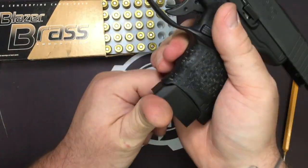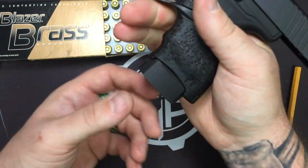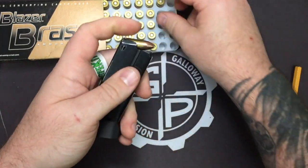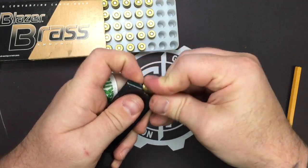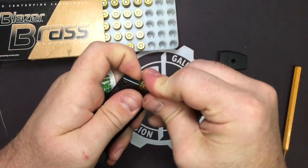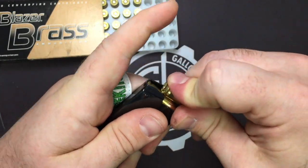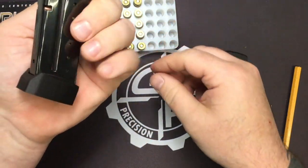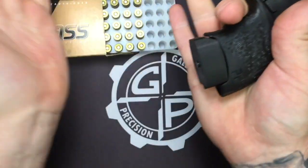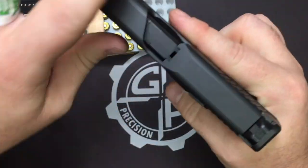Much easier to conceal with the short mag, and we're not adding enough to where it's going to make it obvious you've got a gun on — it's not going to stick out a whole lot. Let's go ahead and count: 1, 2, 3, 4, 5, 6, 7. It wants to go further, but there's just not enough room — we're bottomed out on our follower. But we've added our extra round and it will close and lock in place on a closed slide.